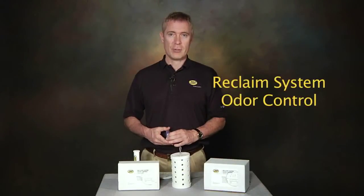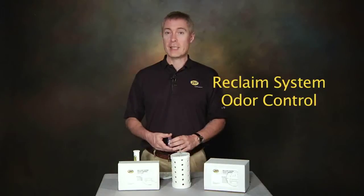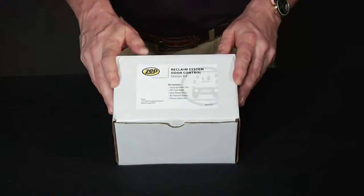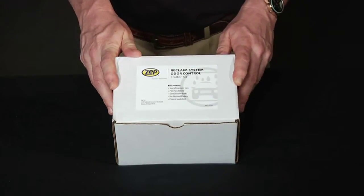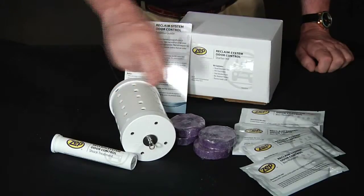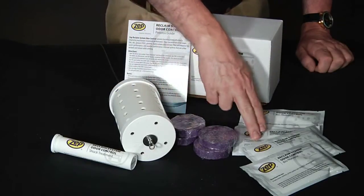ZEPS Reclaim System Odor Control offers a natural way to get rid of those bad odors without using bleach or other chemicals. The starter kit contains everything you need for your first month's treatment: instructions, shock treatment, puck tube, purple pucks, and bio-nutrient powder.